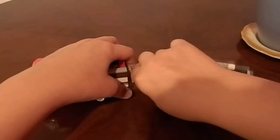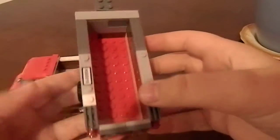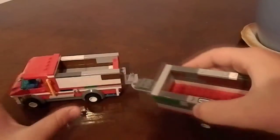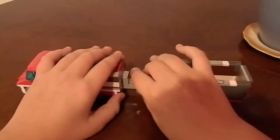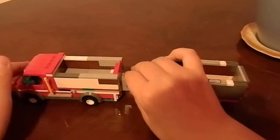The trailer disconnects — here's the trailer. Simple construction. I randomly took any pieces and put this together, but I'm actually really happy with it.